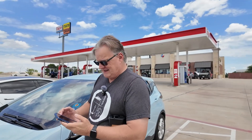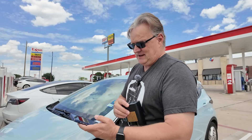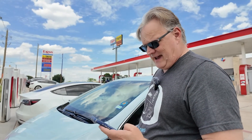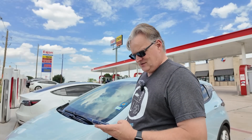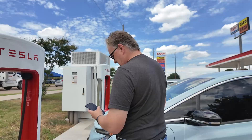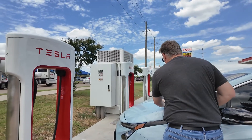I'm going to open up my Tesla app and select 'Charge Your Other EV.' I'll search the location — Edgecliff Village, that's where we're at. I'll select 'Charge Here,' and we are at stall 1A. So I'm going to hit 'Start Charging' on my phone.